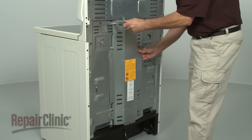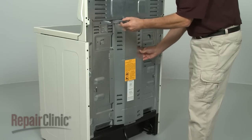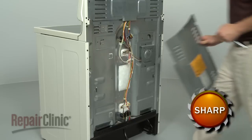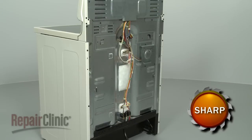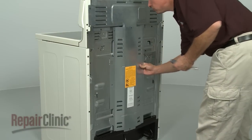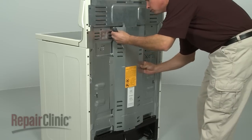To access components through the back of the range, simply remove the screws securing the main rear panel and set the panel aside. When the repair is complete, replace the rear panel and secure the screws.